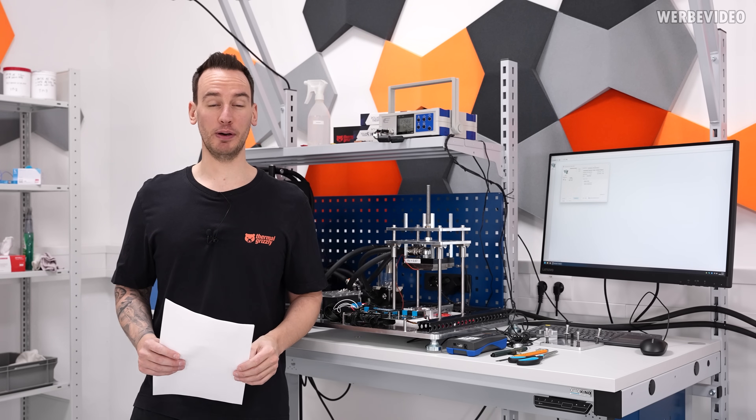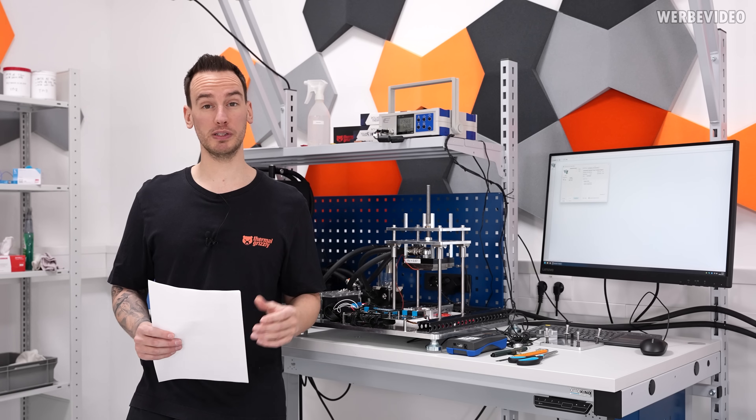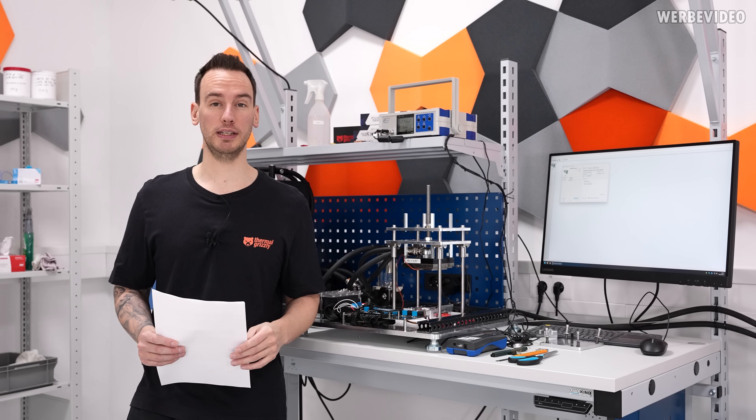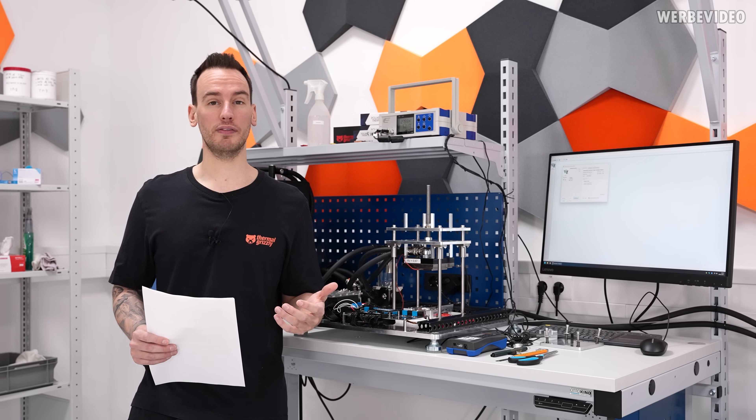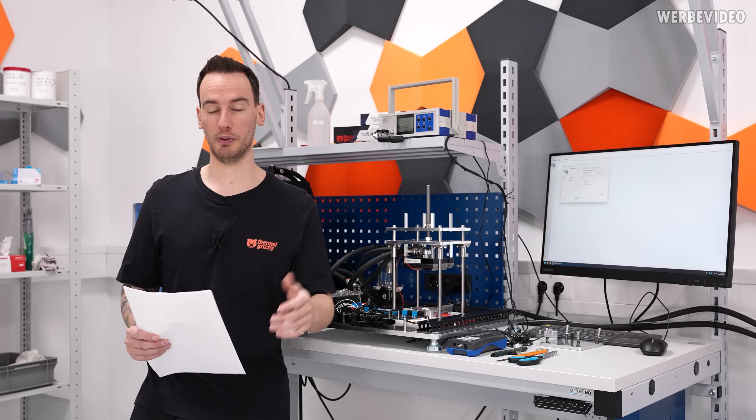Hi and welcome back to a new video. About three months ago I was in this room together with GamersNexus Steve because he was visiting us here at Thermal Grizzly in Germany to do a factory tour, to cover how we were making thermal paste, liquid metal, and also parts of our mechanical production for water cooling blocks.